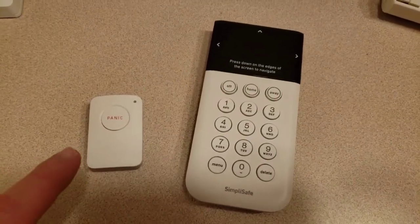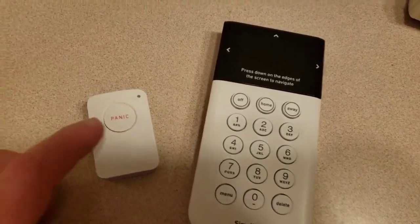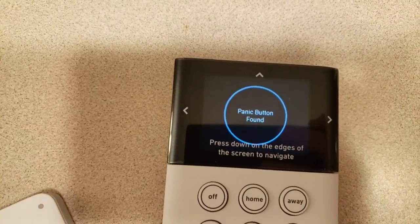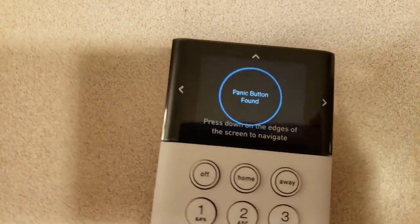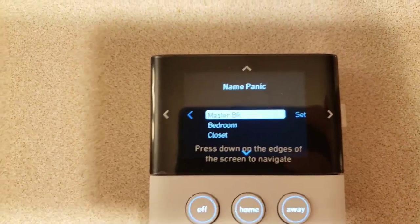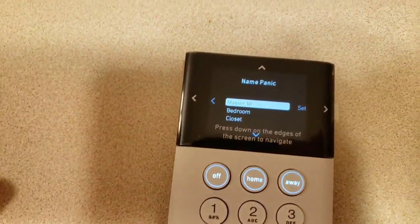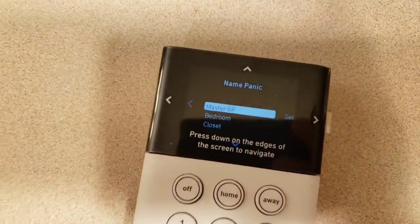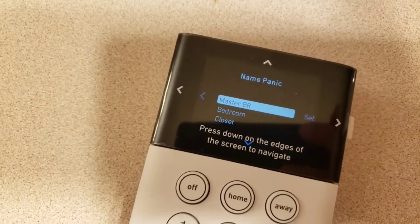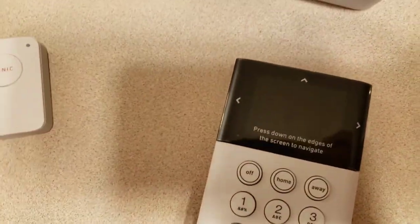I got through programming most of the devices. The panic buttons are a little unique because when you pull them out there's no button to push — you just hold them down for two seconds until the light comes on. Then you go ahead and give them a name for where they'll be located. It's important to name locations because if batteries run out, it'll tell you exactly where that device is. The old system used serial numbers, which was confusing — I really like this naming feature.